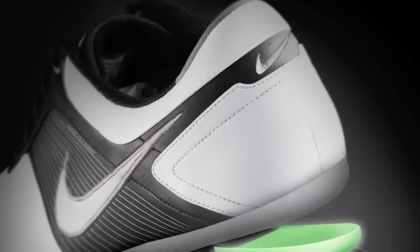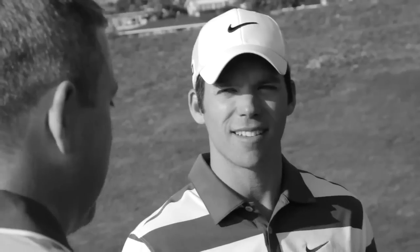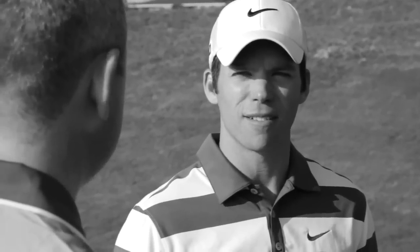If you are shaving off three or four ounces in a shoe compared to a typical golf shoe, but yet you can still get that performance, that adds up. About 10,000 steps, give or take, over the course of 18 holes, and if you're saving three or four ounces, that adds up to about two tons that you're not having to cart around.